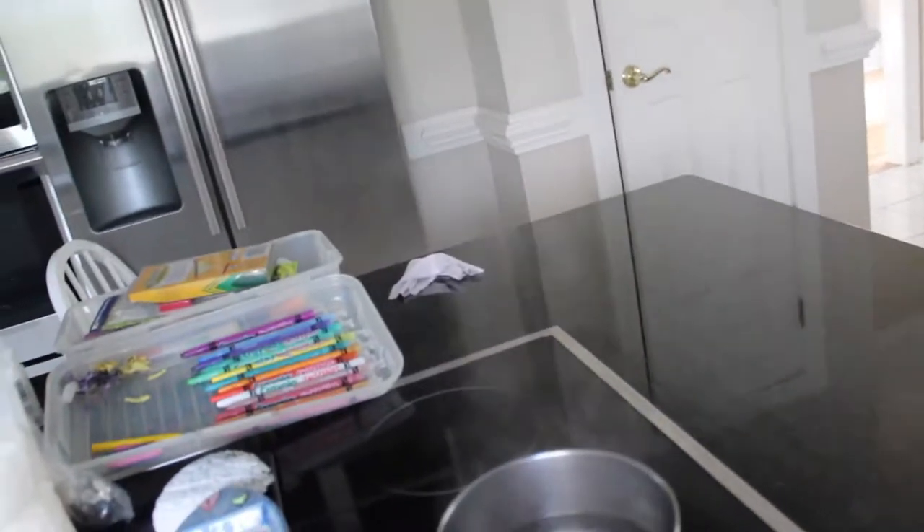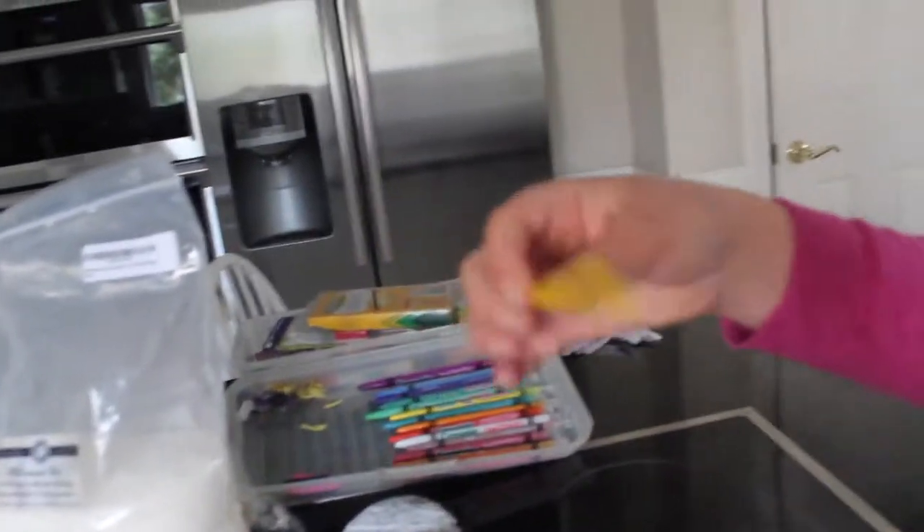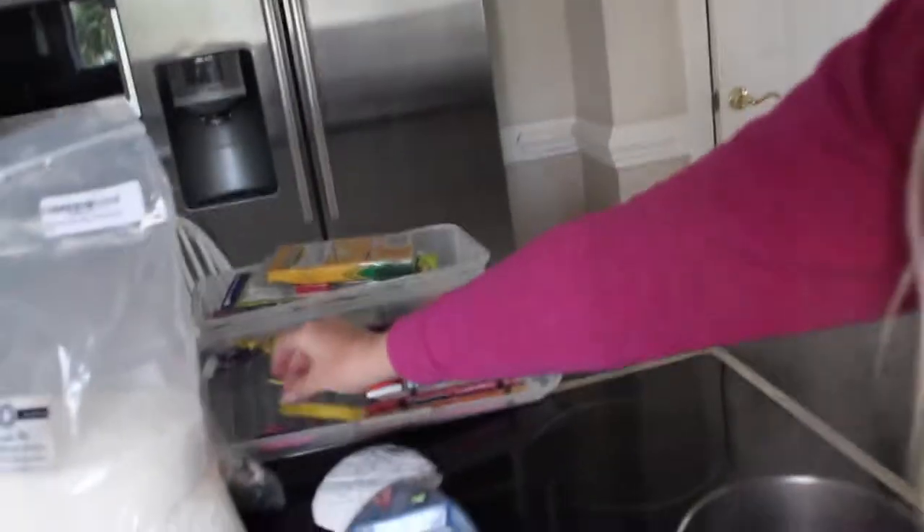We're going to boil some water, which we have going here. I've got an array of old crayons here, and then I have some peeled ones here. You'll want to make sure that you have crayons in the colors that you want your candles to be. The plan for these is to mix them accordingly — some swirly with different colors, some just pink, blue, or yellow.